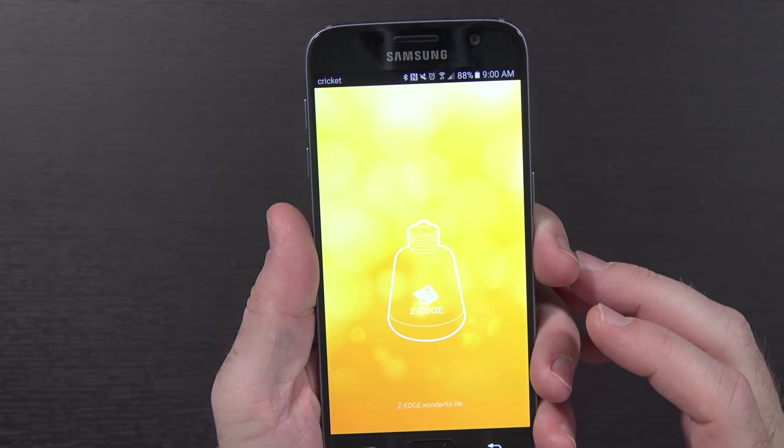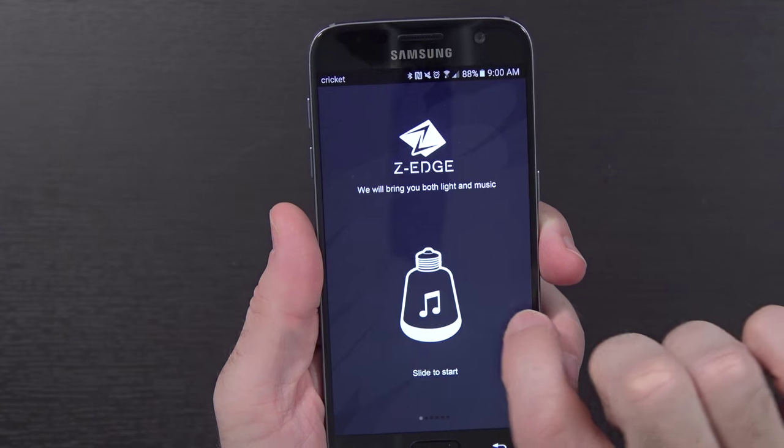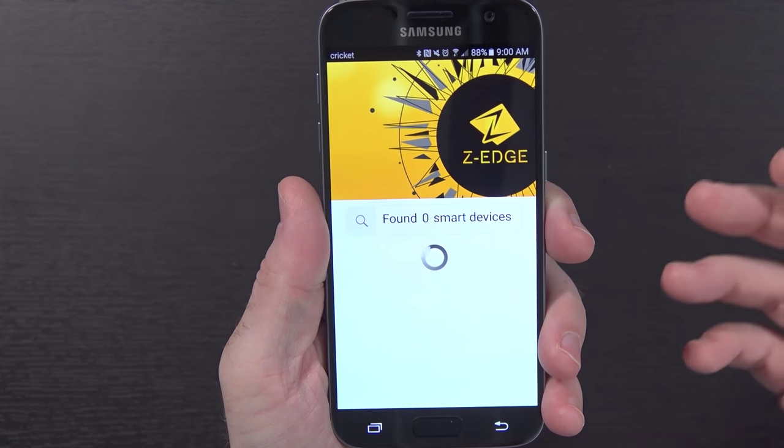Go ahead and open it up. It says Z-Edge will bring both the light and music — slide to start. Music, light, we're combining music and color, and so on and so forth, tap to start. And now it's searching for the device. Unfortunately the device is here in my hand, not hooked up.